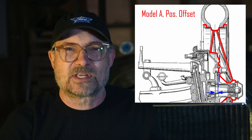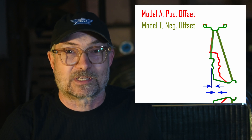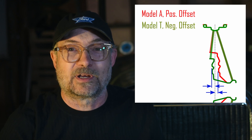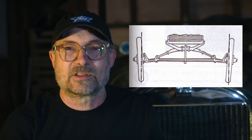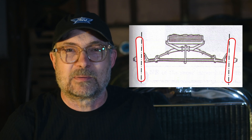As it turns out, the offset on the Model A wheels is different than the Model T wheels, and the difference, conveniently, is just over an inch. So the contact point of the tire on the ground and all the kingpin geometry, etc., is still going to be perfect.